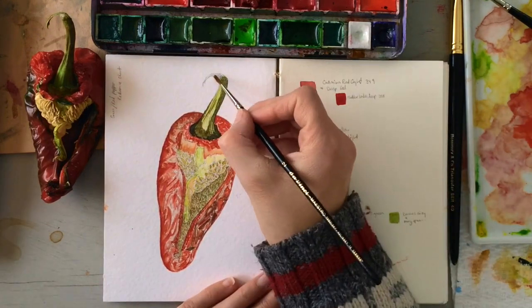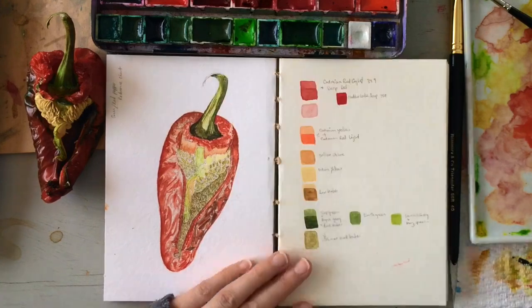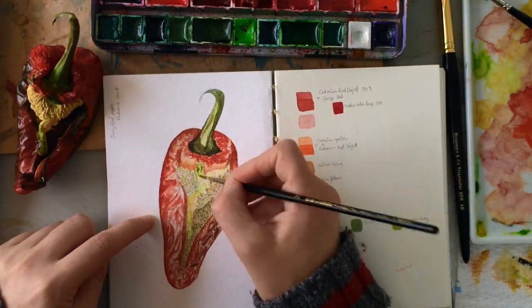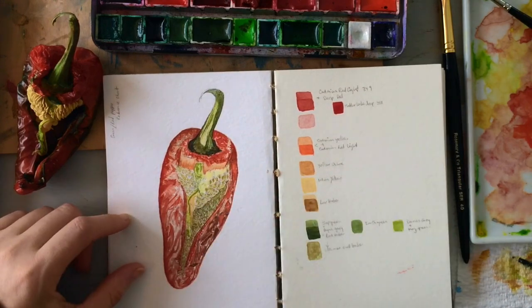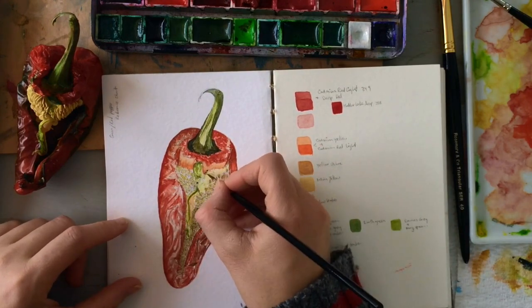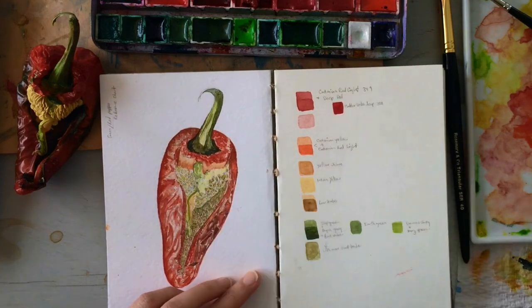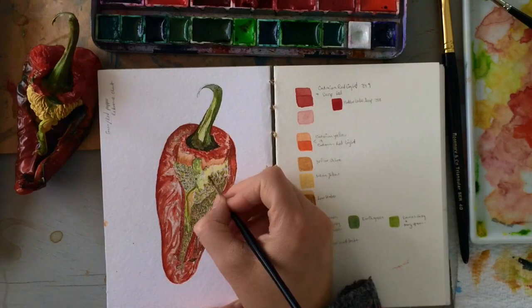I also went over the seeds again, trying to emphasize the color between the seeds to make them stand out a little bit. The point of doing a study like this — especially with the color chart on the right — is so that when I come to do my final piece, I can look back and know exactly which colors I used, where I used them, and whether I liked them or not.